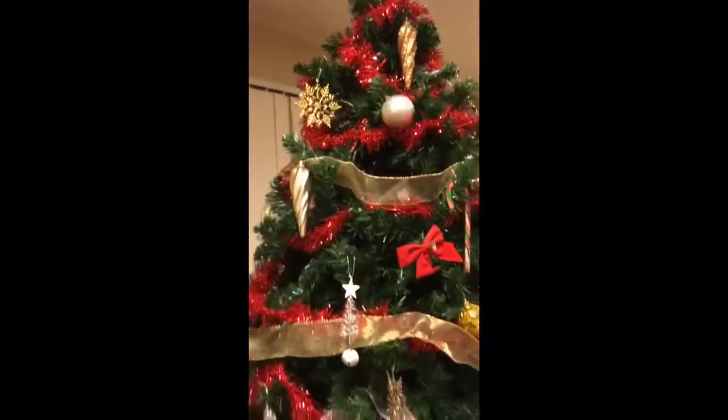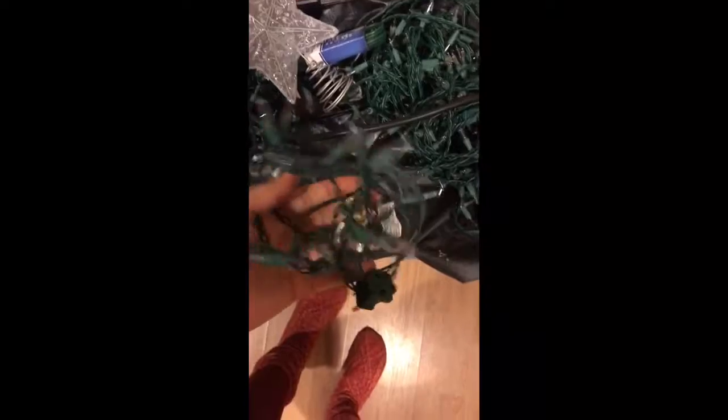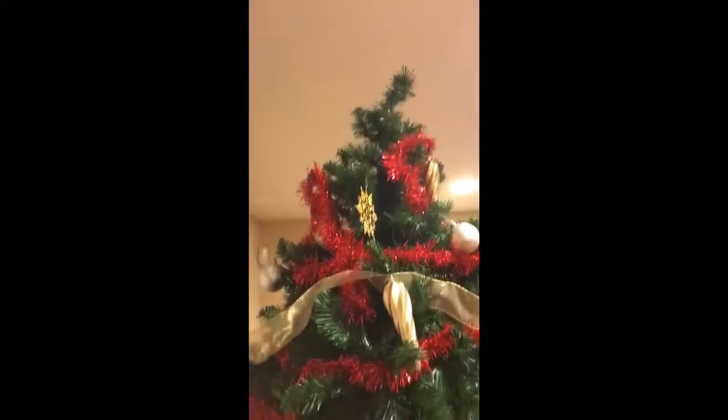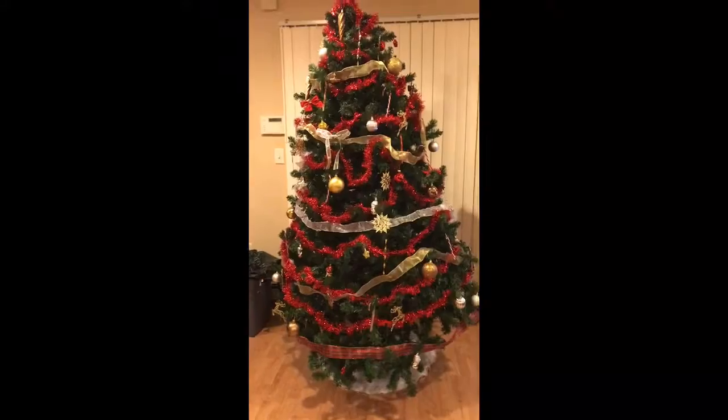Okay, so this is what we got so far. We had some complications because the lights we had are so short — like three to five feet maybe. Only the short lights work. And then we have these long, long, long lights and they don't work. So we have to go back to the store for new lights, maybe a star that lights up. But for now, this is what we have — still glittery, just no lights, no star.